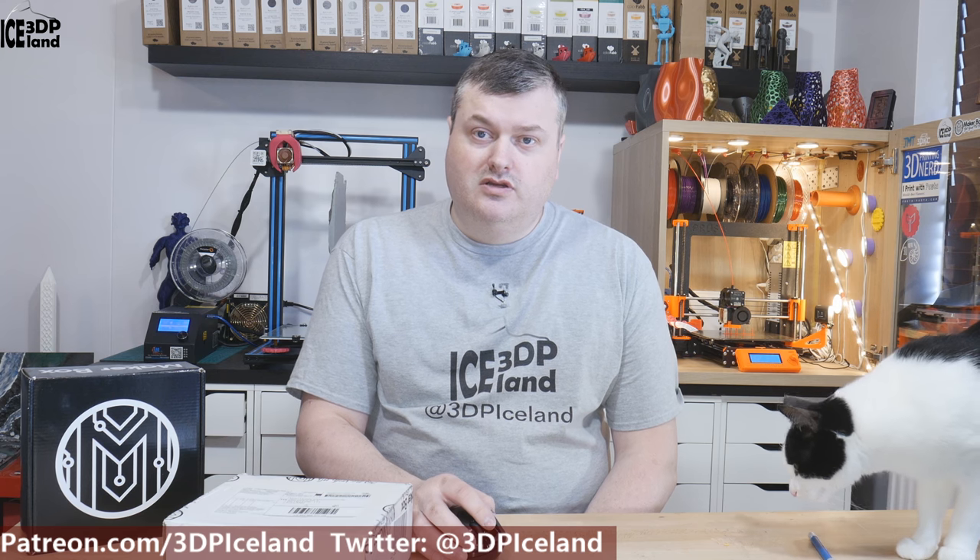Hello, my name is Marten and this is 3D Printing Iceland. In this episode of Make a Box Mondays, I'm going to open up the bi-monthly subscription box that I just received. I have a bi-monthly subscription to save on shipping, and this is for April and May, I believe. So let's have a look after the intro.